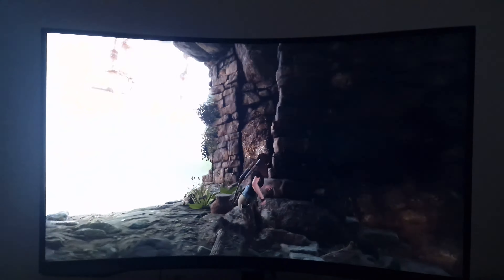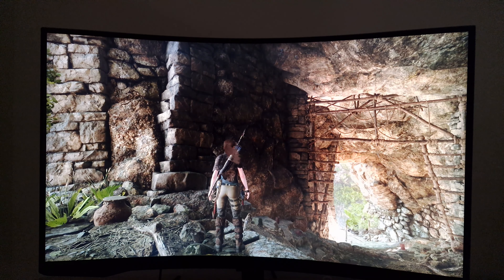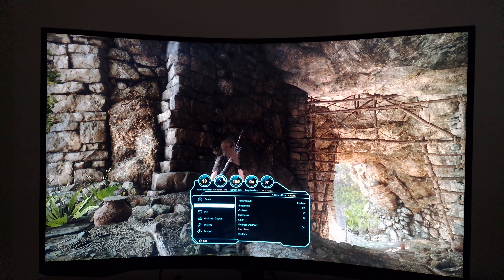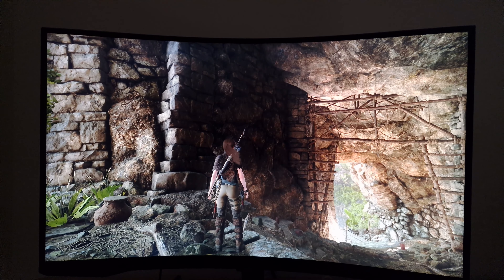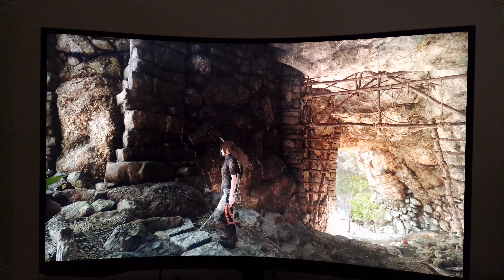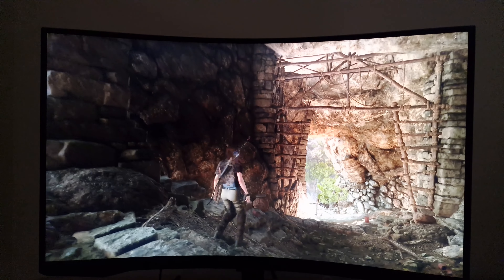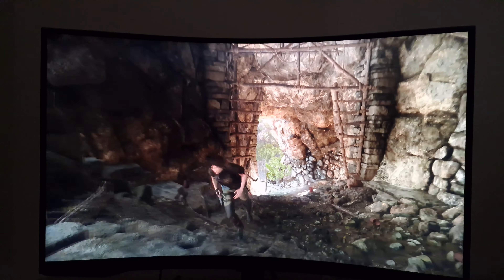I'm back on Shadow of the Tomb Raider and I'm running the game under HDR now, so the monitor's also running in HDR. You'll notice that there is a lot of control that you still get under HDR on this monitor — to adjust the brightness, the colour channels, the gamma — though I wouldn't recommend making extensive adjustments, as it's really going to pull things away from the intended look for HDR10 content, which is the format this monitor supports.